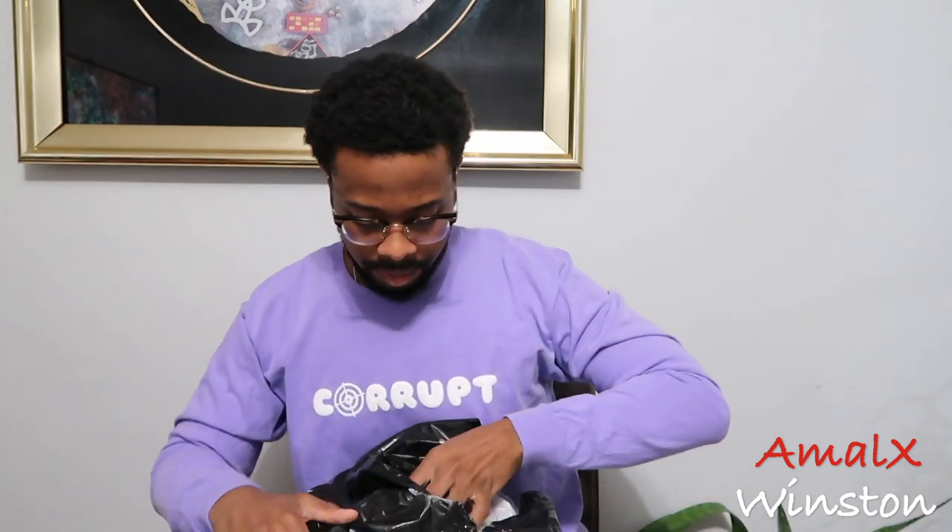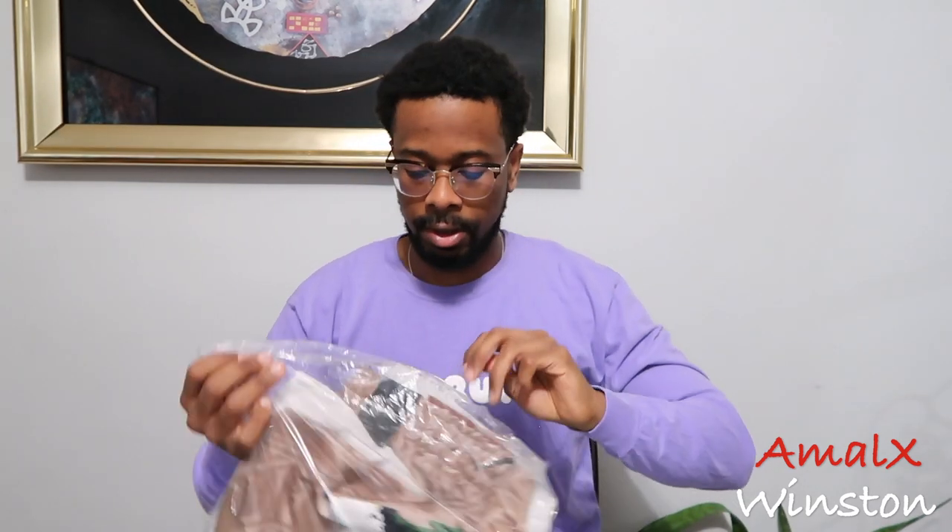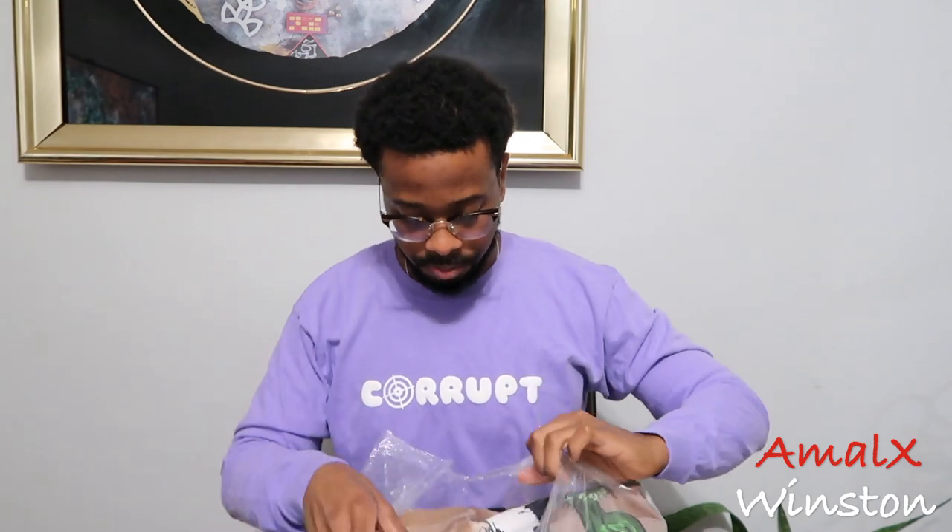I can't even say unboxing, but we're gonna unwrap these shorts. I got mine in a size medium, by the way.